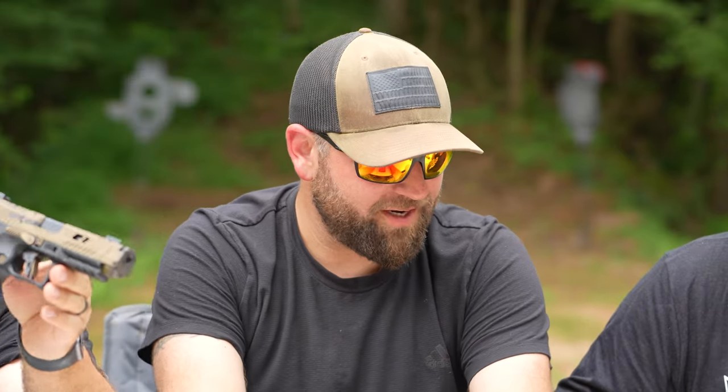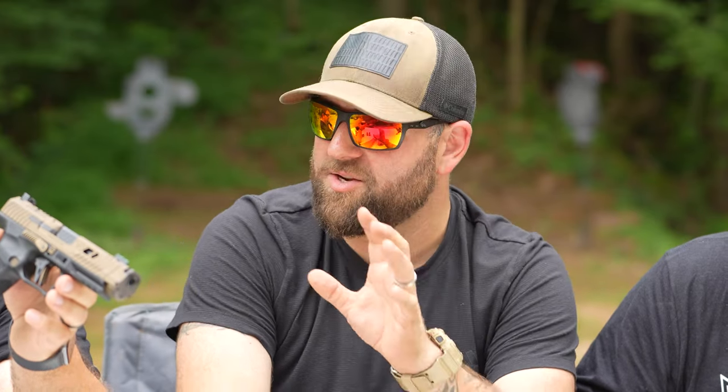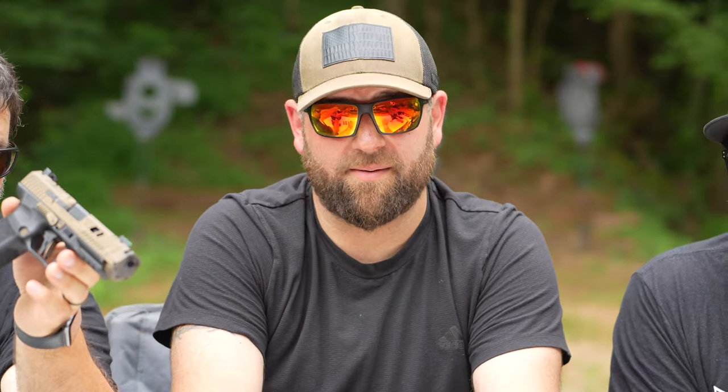We've got two more ratings to do. Next one is value — this is going to be a hot topic for this gun. I'm going to rate it a five out of 10. This really comes down to the reasons you're buying it. Here's the deal: if it didn't have that Canik name on it, every bit of a thousand bucks is totally worth it. The problem is we're comparing it to all the other Caniks out there and you're not getting a whole lot more. You do get a really cool hard case and a lot of accessories — however, the other Caniks out there come with a lot of accessories as well.